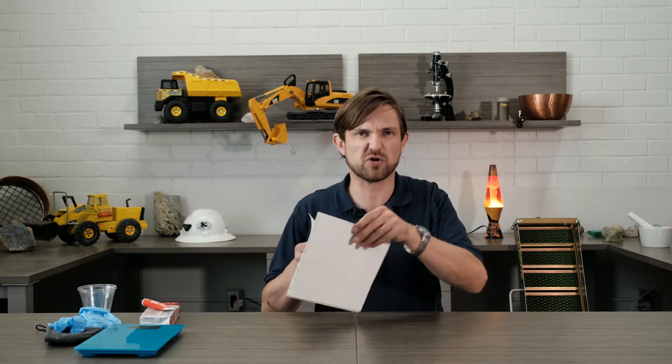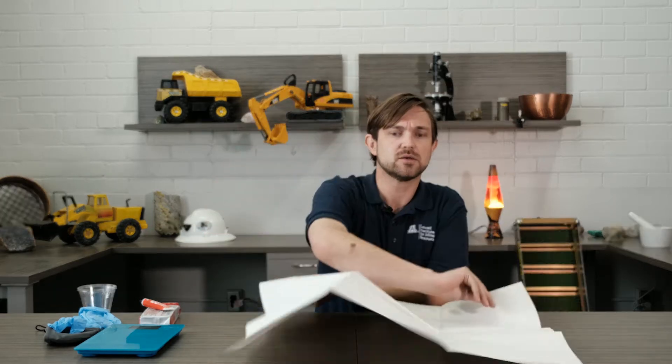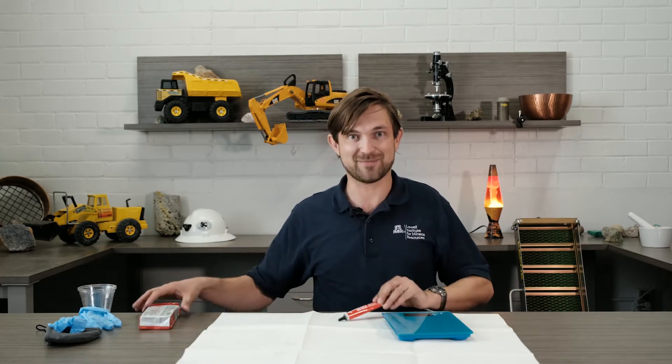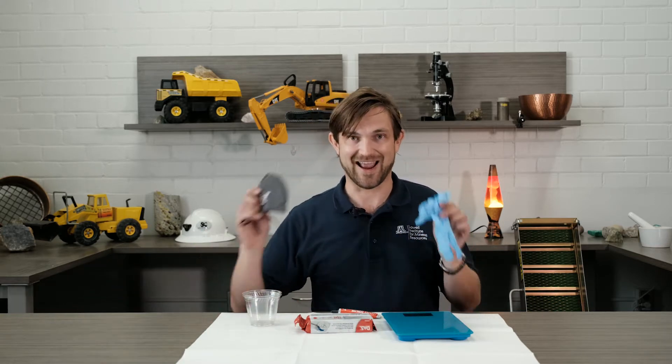First, we need to protect our table. So get some old paper, like some newspaper. I'm using an old map. A plastic bag works too, or a tablecloth you don't want, and spread it out. Next, prepare your stuff: get your kitchen scale, your graphite powder, your clay, your cups, your gloves, and your mask.